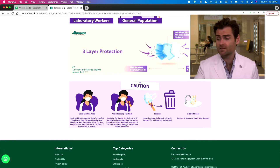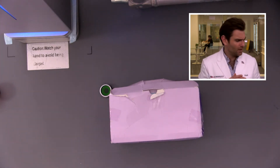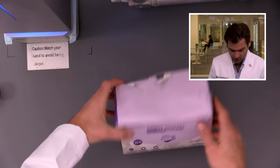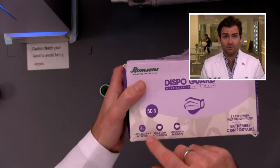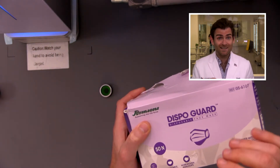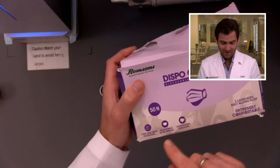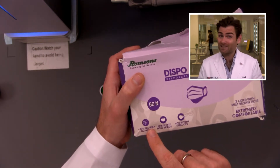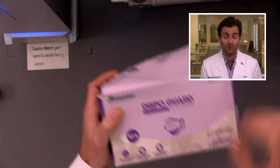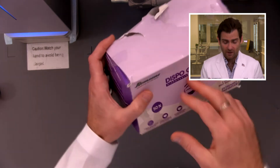The Indian standard doesn't require a PFE machine like this until you get to what's called a Class 3 Indian mask. The problem with bacteria filtration is that bacteria is way too big — bacteria is like 10 to 20 times larger than the COVID particle. So this mask is designed to protect against bacteria, not COVID. It's disingenuous to claim 99% bacterial filtration if you're selling a mask for COVID protection but only meeting a lower standard. The American standard is much higher.